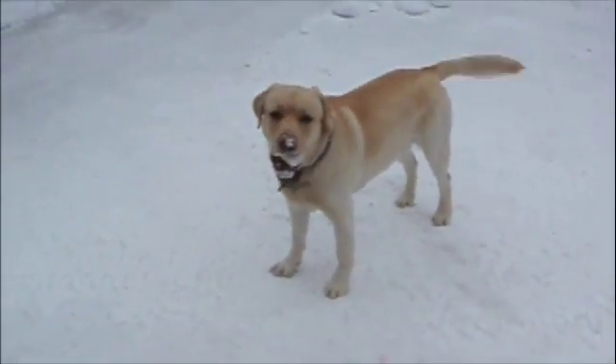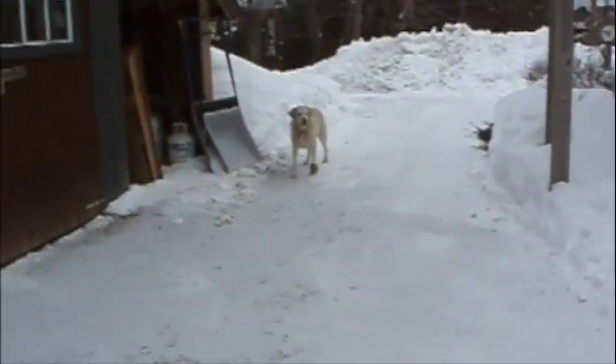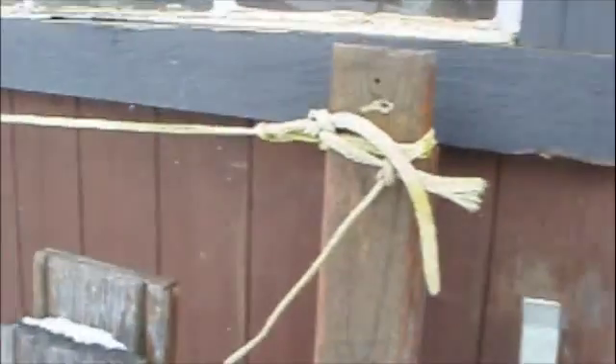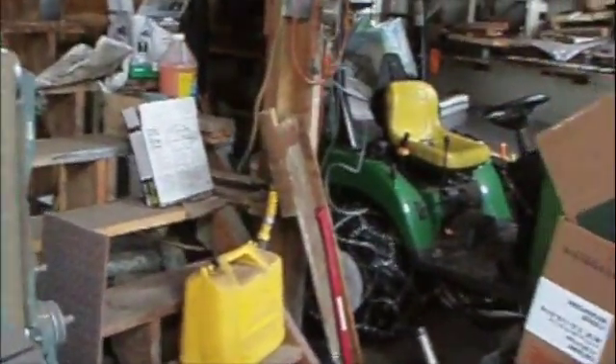Good morning. My dogs and I are getting ready to shoot a video about the elm wood stove and the work that I've done on it recently. If you just follow me into the barn, we'll get right on it. And there are some new developments. Pardon the clutter, but that's the way it is around here in the wintertime.